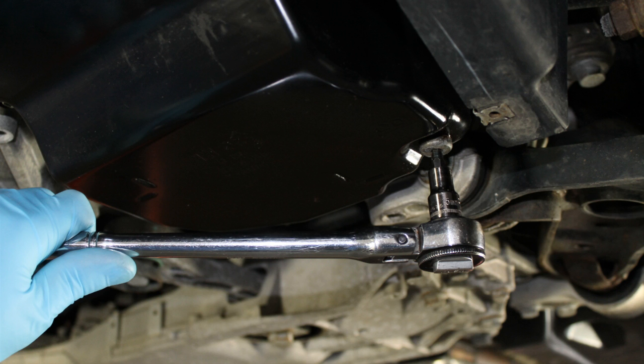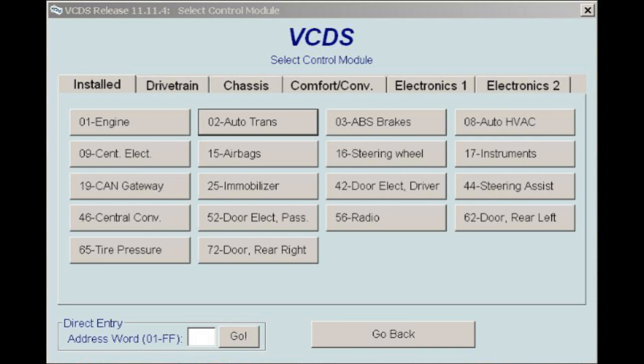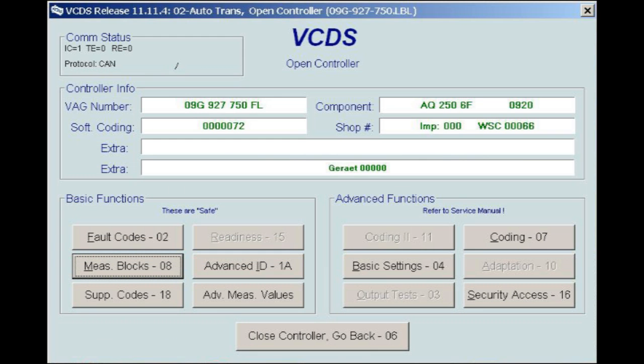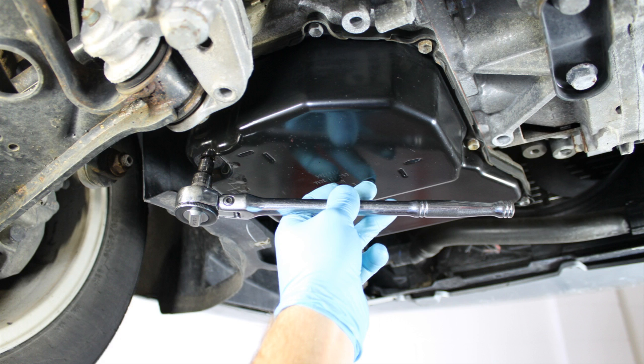To allow for a quicker flow of ATF into the transmission, you may use ATF pump tool number J91001. As the engine is idling, plug the Rostec diagnostic software into the OBD2 port and begin to monitor the transmission fluid temperature. Using the Rostec, first select Control Module, then select 02 Auto Trans Control Module, then select Measuring Blocks 08, finally select Group 006. Displaying Group 006 in Field 1 will allow for an accurate ATF temperature reading. With the vehicle level, allow the transmission fluid temperature to warm between 35 and 45 degrees Celsius. At this temperature range, a little transmission fluid should begin to flow out from the port level insert. When this happens, the proper ATF level has been achieved.